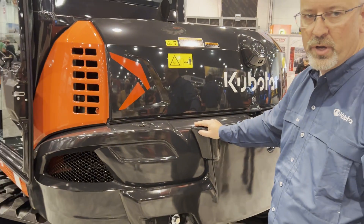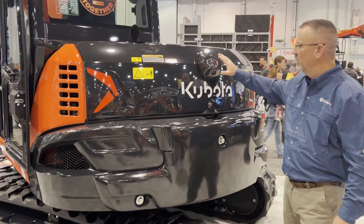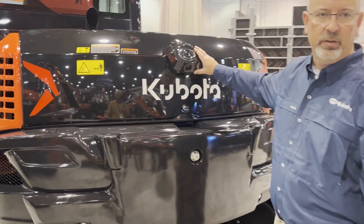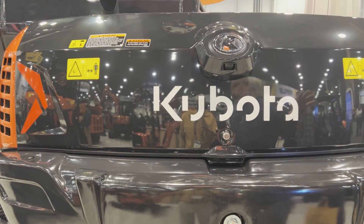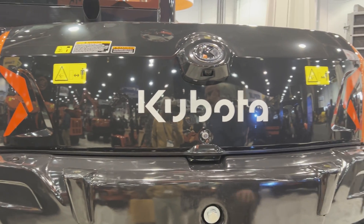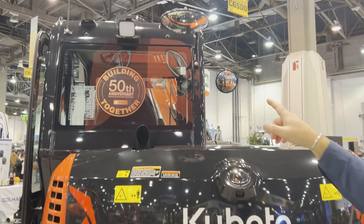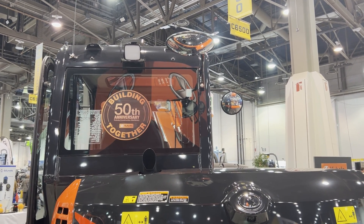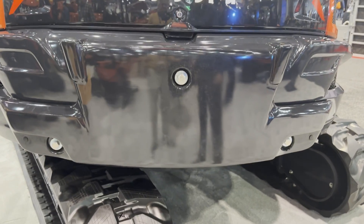Here on the back side is the optional 400-pound additional counterweight, which is an option the customer can buy in. Here's the rear view camera, integrated and mounted on the rear hood. We've got a new color scheme to follow the pattern of the other Dash 5 machines — we've gone to the new black hood. LED work lights: one on the back of the cab, two on the front of the cab, and one on the boom, so there's plenty of ambient light around on the job site.